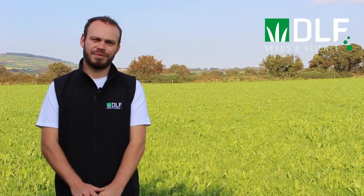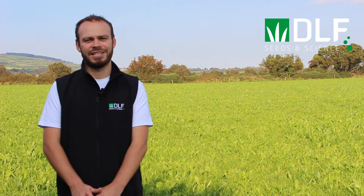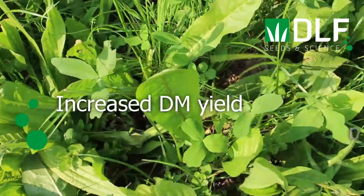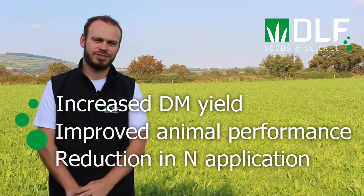This year we have seen a massive interest in multispecies swards, with a lot of farmers sowing a few acres to see if the benefits reported in research trials carry through to farm. These benefits include increased dry matter yield production, improved animal performance, and the potential to significantly reduce nitrogen fertiliser use.